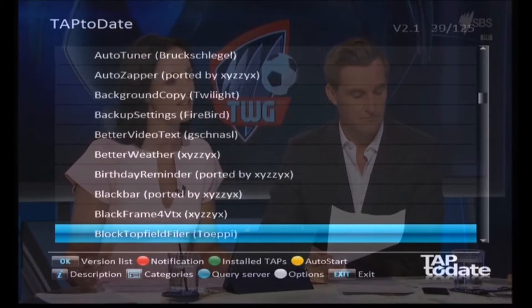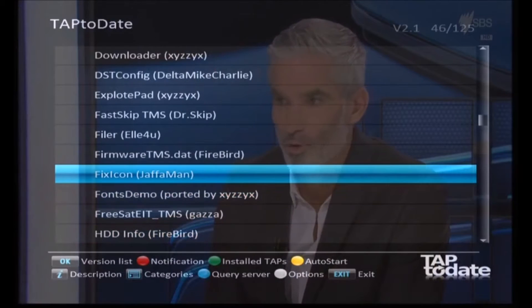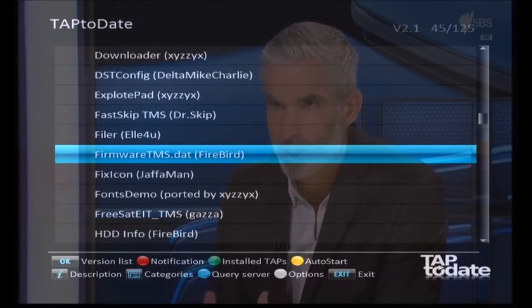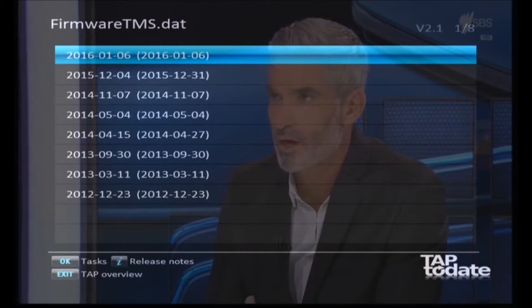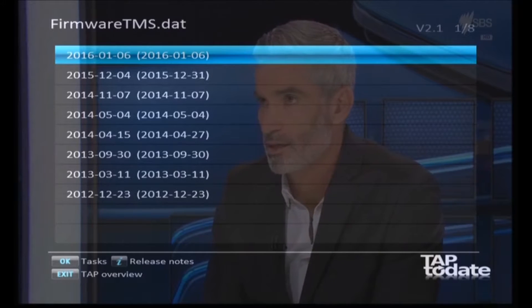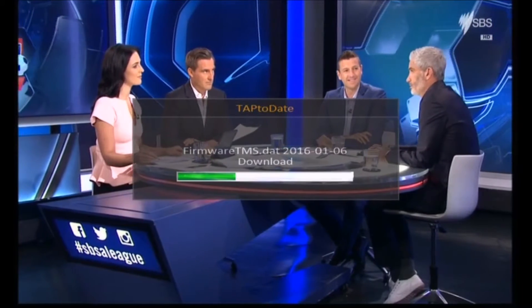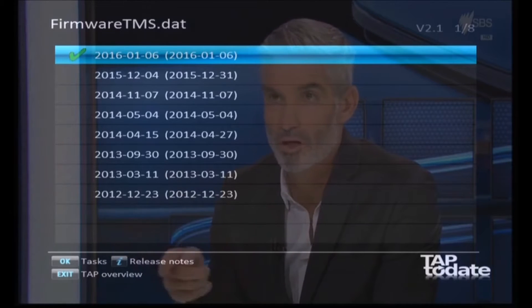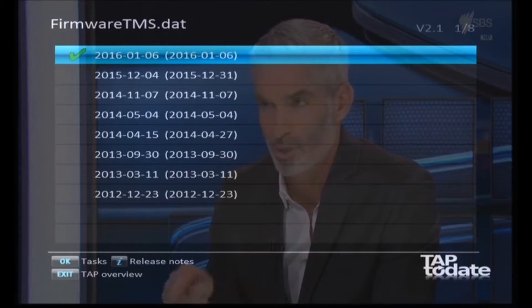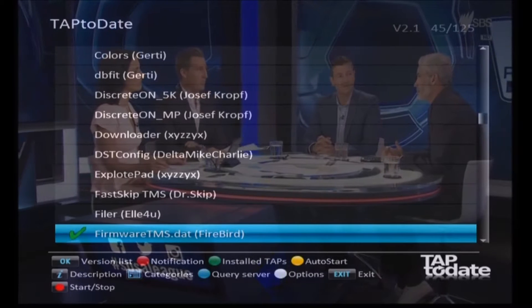Firmware TMS.dat is a file which has information about every Topfield model and it passes that information on to the other TAPs that we're going to install. Highlight that one and press OK - it'll bring up a list of the different versions available. Pick the most recent one and press OK again to do the installation. It's downloading and copying it onto the Topfield - not really installing anything, just copying it into the right location.